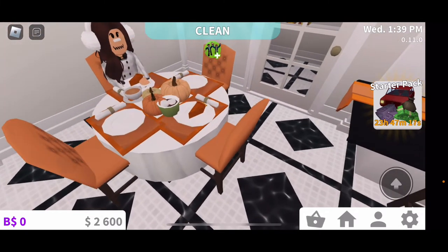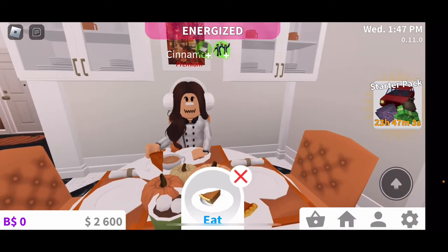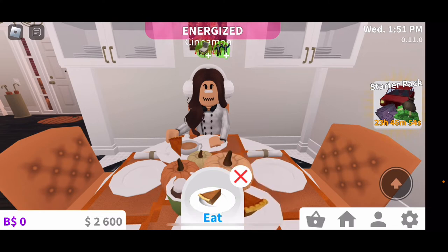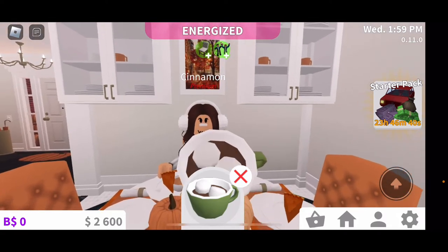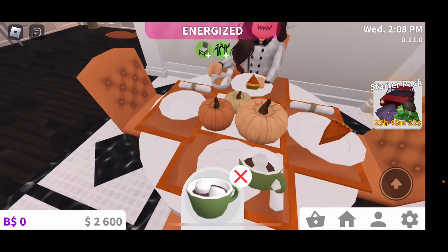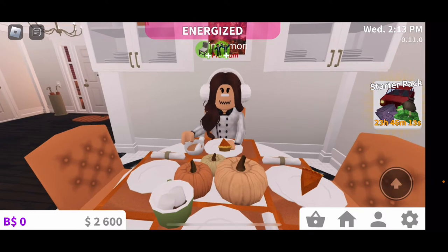How does the pumpkin pie taste? Be honest — what do you think? Is it a good one? Thumbs up. Hopefully you like it. How's the hot cocoa I made? Pretty good, right? If you want cappuccino, I can make you one. You like your hot cocoa more? That's cool. Now come with me as we make our next dish.